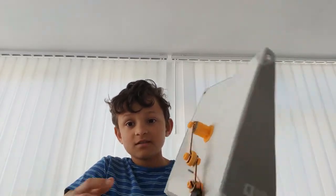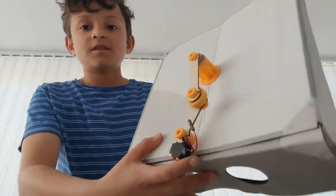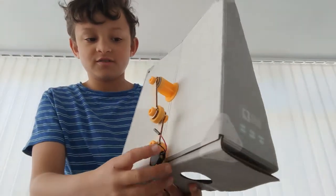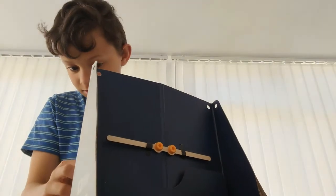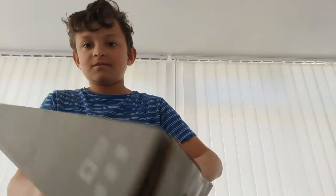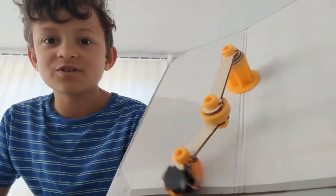I wanted to show you what it looks like when it's built, so I'll show you that right now. This is not going to be a long video. This is the first one — this is a glowing pendulum. Now if I attach this here... I don't know if you can see it, it's like I can't see it.